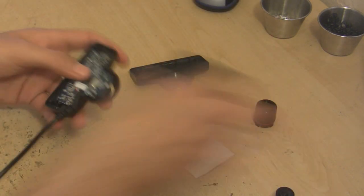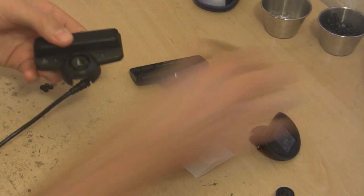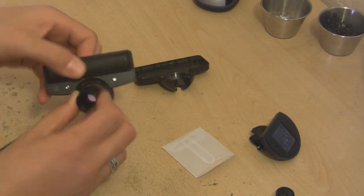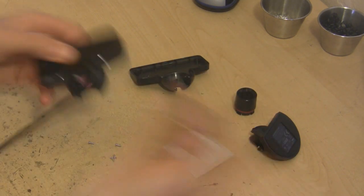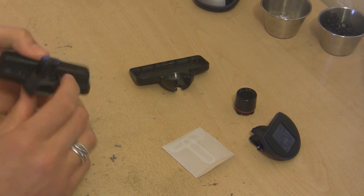Then you just self-assemble it. That's what it looks like on the outside, and that's why we had to break the plastic piece off — because you can't stick a lens on there otherwise. But once it's assembled, you can just screw the lens on and then hook it up and test it out.